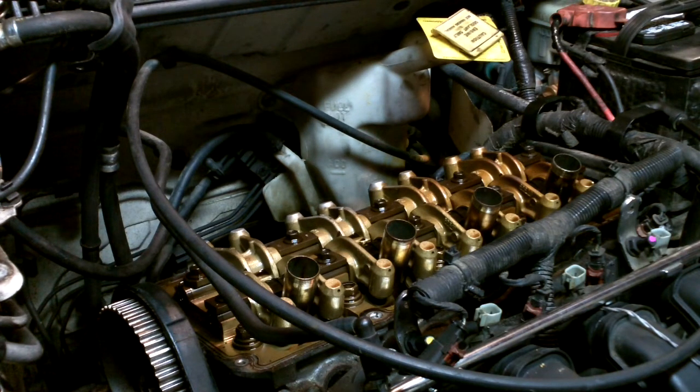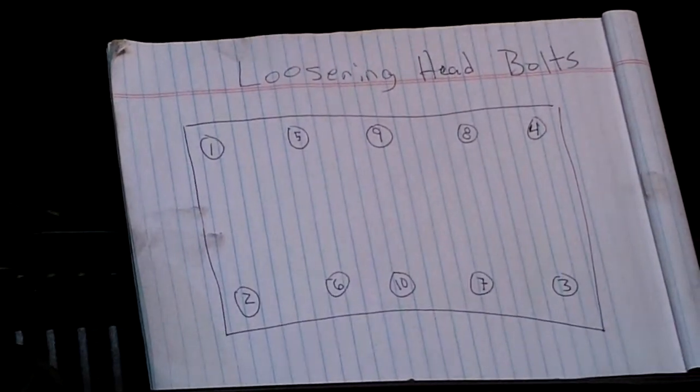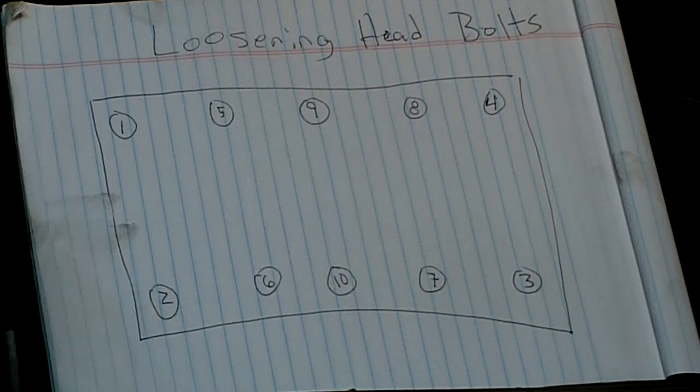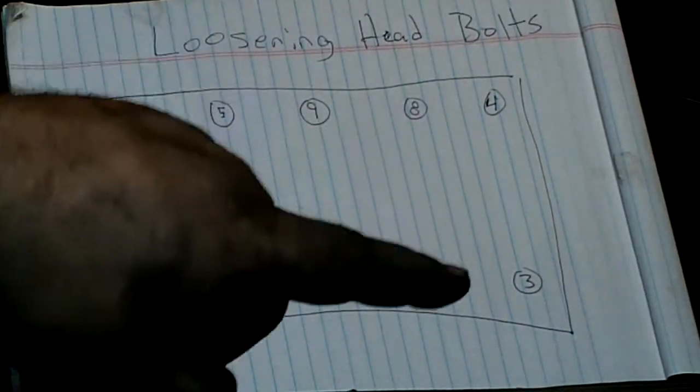So I looked in the book, saw what the sequence was, then I drew a picture. I've got 'loosening head bolts' — since this is the last one to get tightened, this is the first one I'll loosen. Then I'll go to number two, three, four, five, six, seven, eight, nine, ten. You can see how it kind of does a weave pattern.